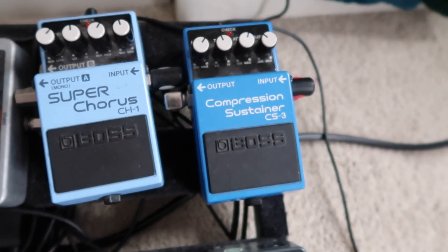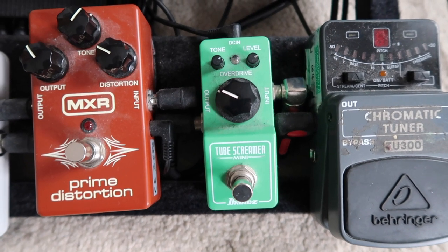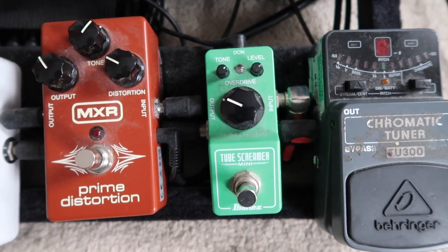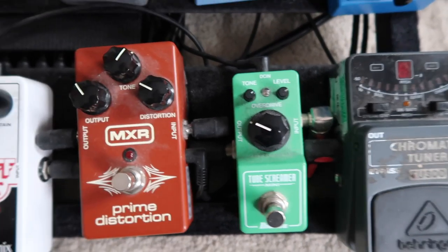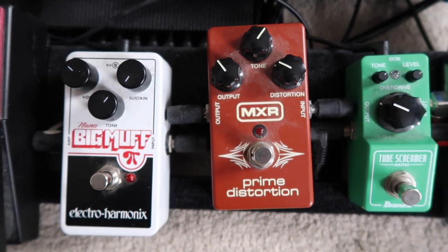The compressor goes into the Tube Screamer. I've got an Ibanez Tube Screamer Mini — I think this is the second pedal I ever bought, and it's an overdrive pedal. All I really use it for is to boost my signal for solos, predominantly when I'm playing with the distortion pedals. It just puts you higher up in the mix when you want those solos to be a little bit more prominent.